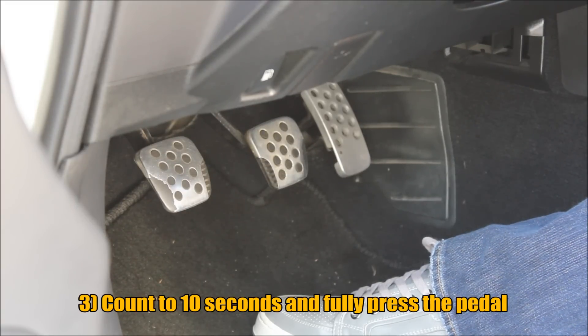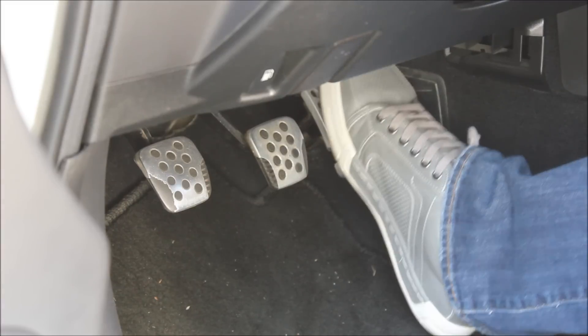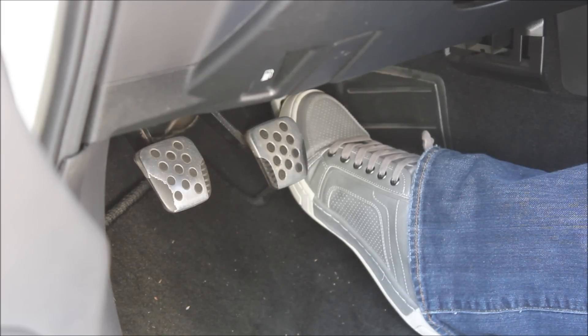After the five presses, let go right away and count to ten — not seven, like a lot of instructions say. Go one Mississippi all the way to ten. After that, fully press the pedal down and count to twelve seconds. The SES light will start blinking during this.